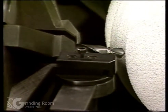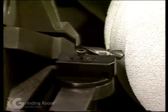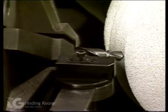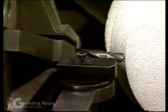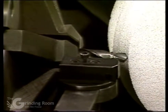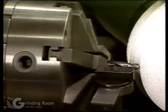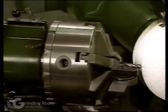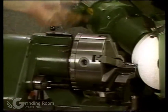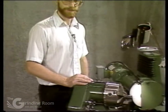You would grind that amount off the point, and then you would also have to grind some material off the step as well. If you have different angles between the point and the step, you're going to have to calculate the amount to grind off because of the difference in the angles. When you do the step, come in until you touch the shoulder, zero the feed, and then grind that calculated amount off the step.